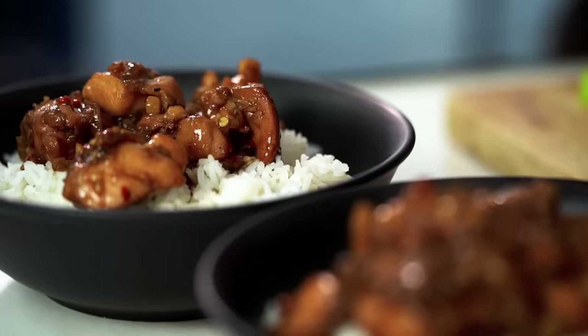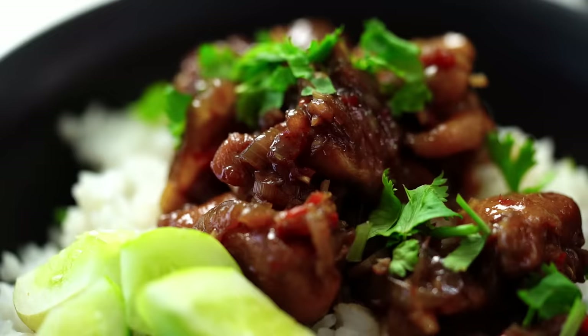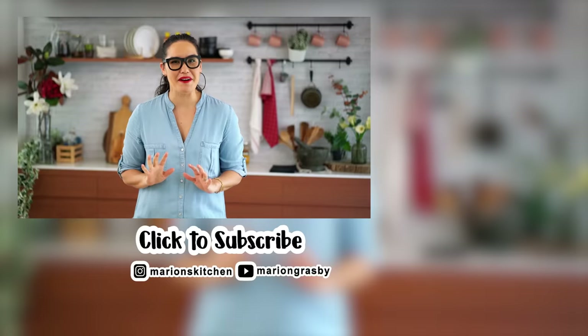So there you have it — really simple ingredients, a bit of magic happening in the pan, and you have one amazing chicken dish. Beautiful lemongrass flavour, lovely deep caramel. So good. If you've got any comments or questions, pop them below. And if you enjoyed the video, why not hit that subscribe button plus the little bell, and that way you'll get notified every time I release a new video. Thanks guys.